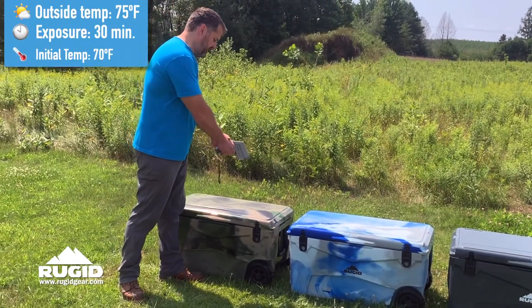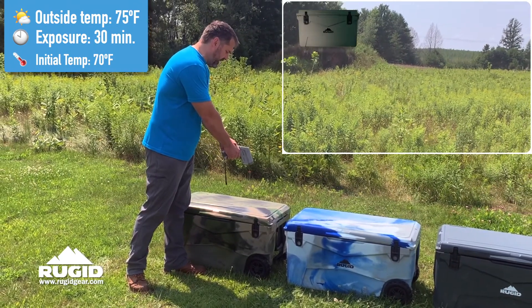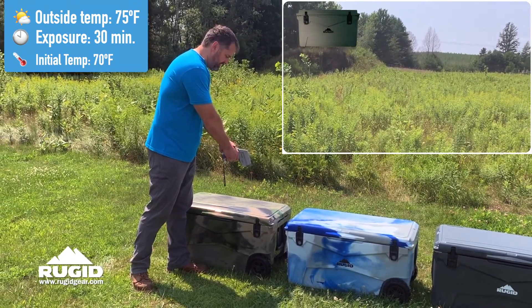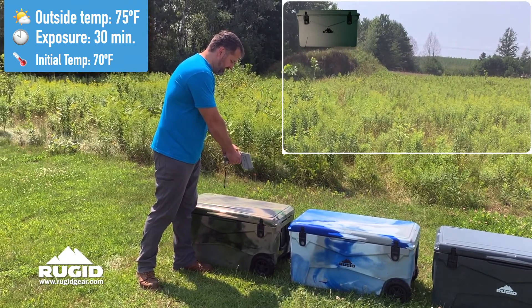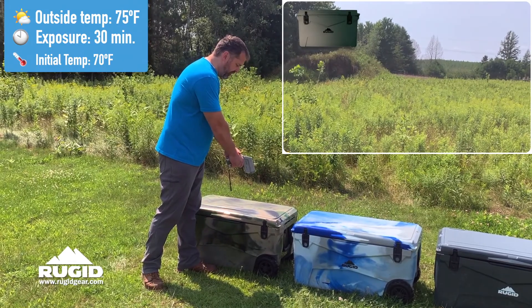I'm going to start with the darkest color — there's almost like a black type color here. That black color is running 139 degrees. If I just move a little bit to this light tan, it goes to 135. So it's about a five degree difference just right there, 130 even.